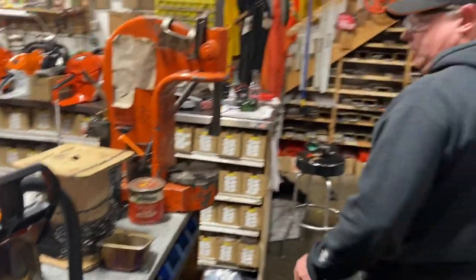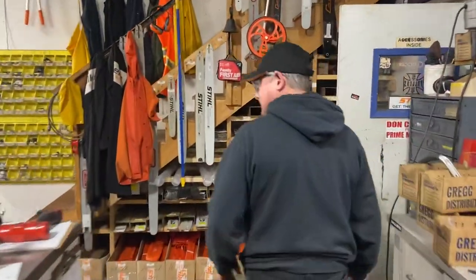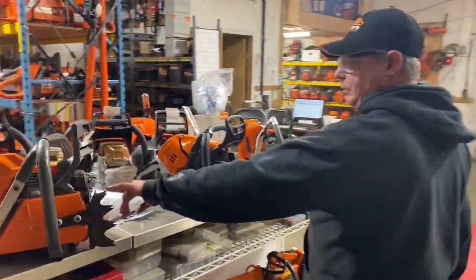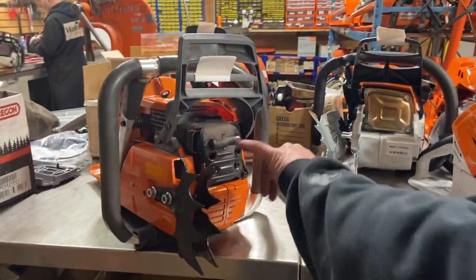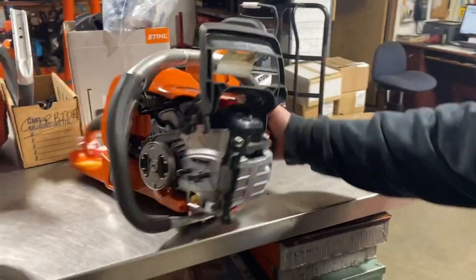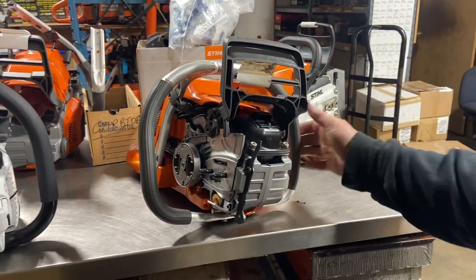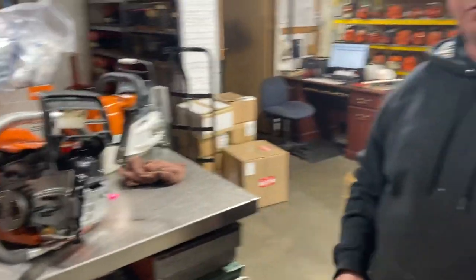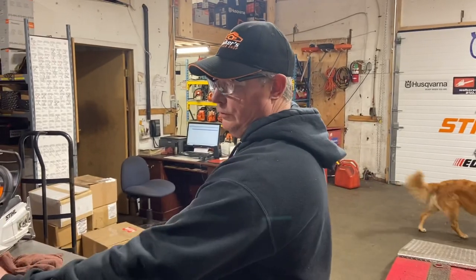Other mufflers I do — over here there's one on a 372 that's done up for a friend of mine. It's got the screens in it. Here's a 550 done — this is a custom 550 I've done with some four-wrap handlebars and I'm just building some dogs for it. A friend of mine runs these 550 Mark IIs with a 28-inch bar with low-pro 3/8 chain for chunking down big trees in the big red cedars and big firs.